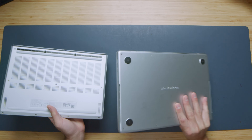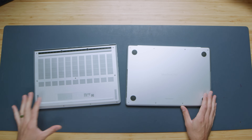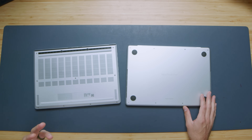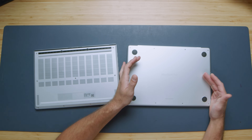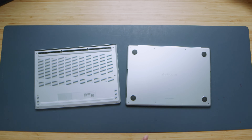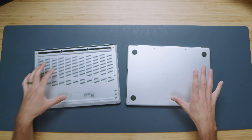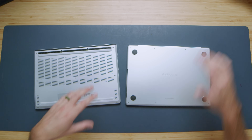Looking at the bottom covers, there's a very different experience. The G14 has much more ventilation due to its dedicated GPU, which takes a lot of power and produces a lot of heat. The MacBook Pro has everything integrated into the M4 Pro chipset, so one of the big differences between these two laptops is how they handle thermal management.